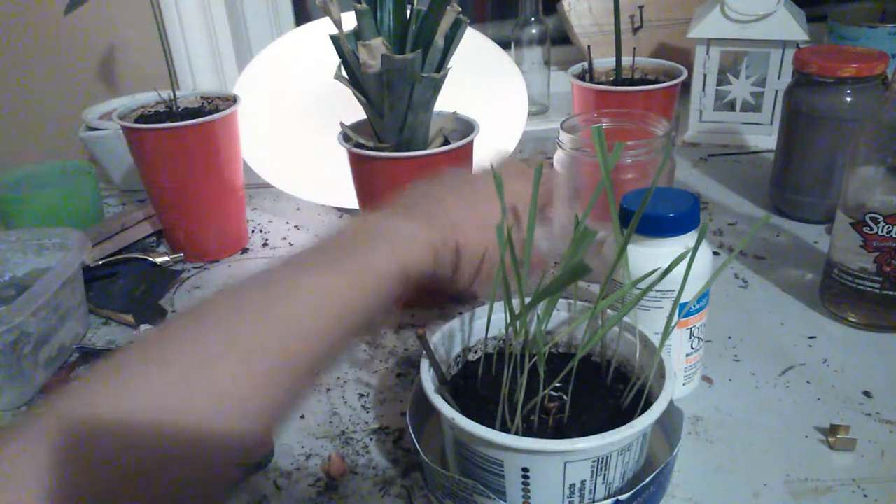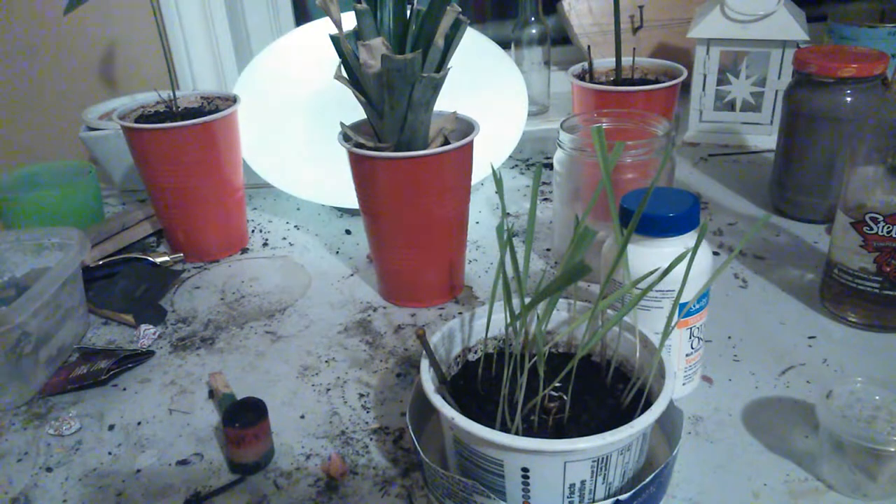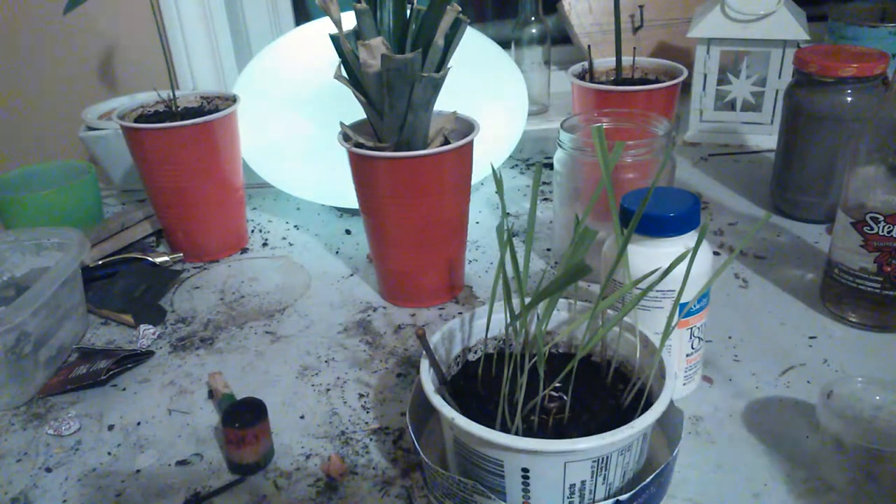Okay, sorry guys, I forgot to do a part two of this video. But basically you gotta take your spoon — this one's covered in plaster.